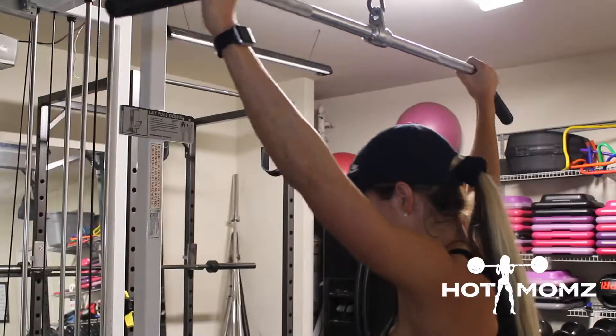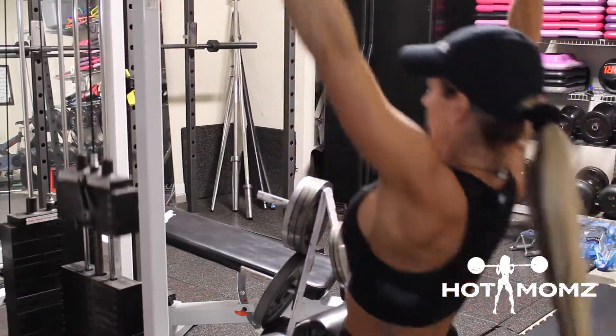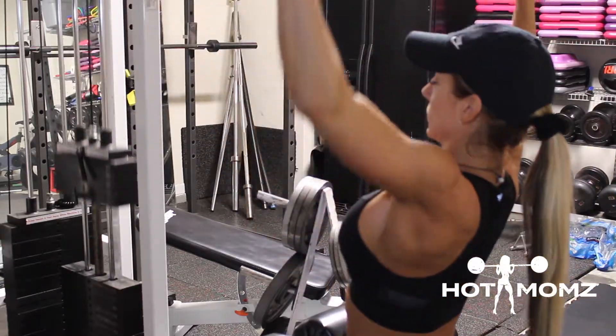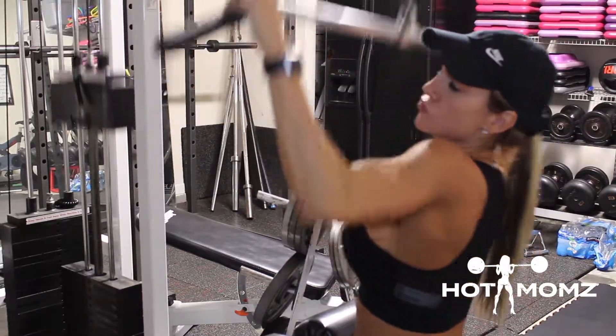Lat pull down overhand. I'm going to go for a pronated grip here. Pull it to about your nose or your chin, so you keep your chest high and you don't get any anterior rotation of the shoulder joint, like shown here.